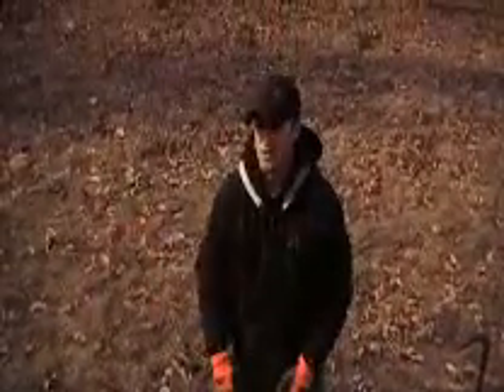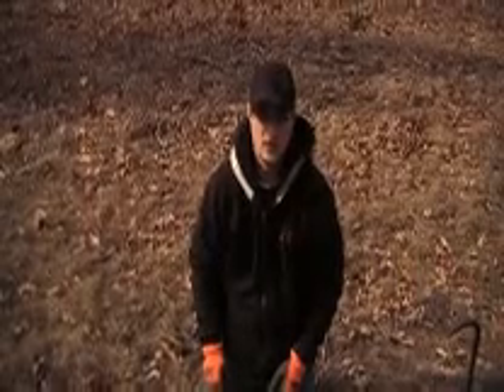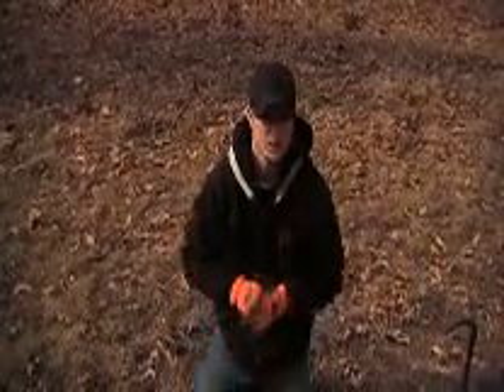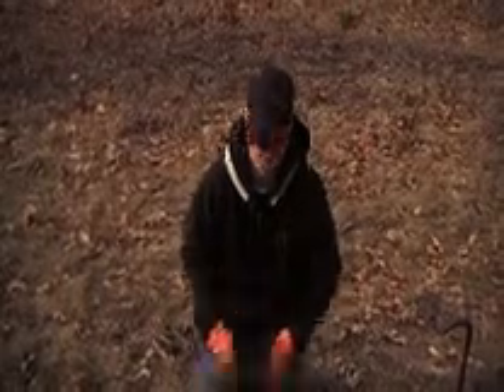We've got this little acre and a half field here that we plan on putting a food plot in this year. We want to test the soil and make sure it's compatible with our seed, make sure it's good soil for it.